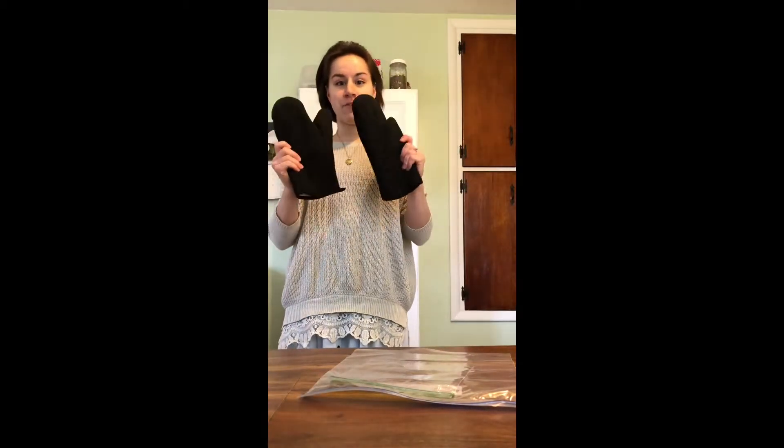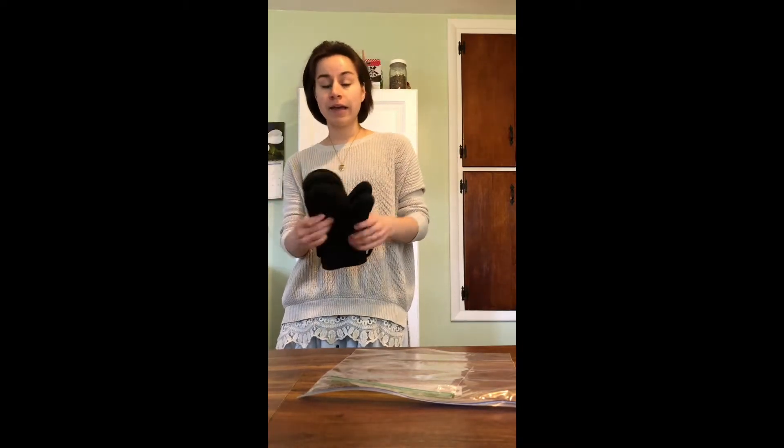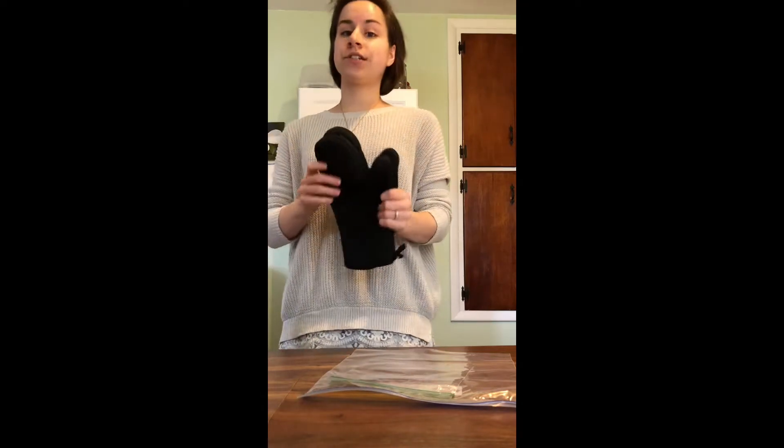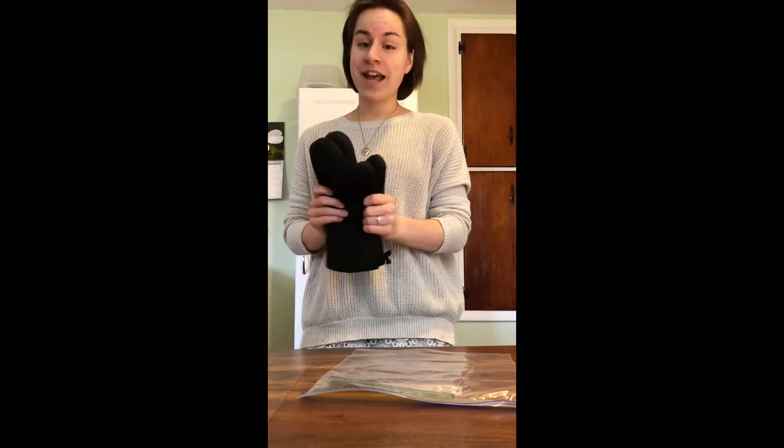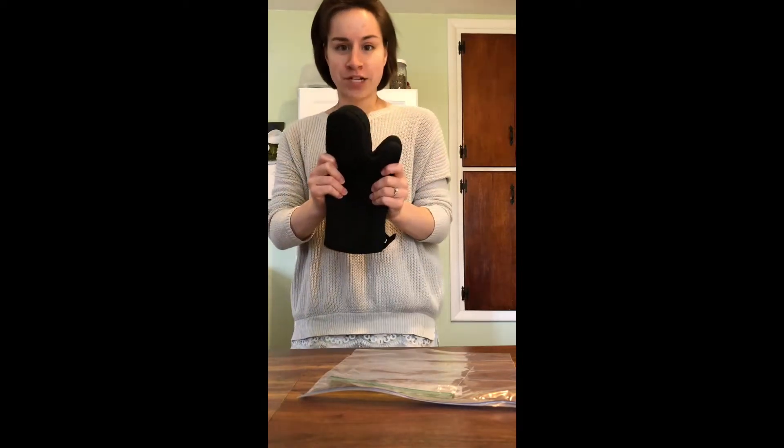You will also need some oven mitts, gloves, or a towel to wrap around your bag, because the ice and salt mixture is going to get very cold and you don't want to touch it with your bare hands. So have some sort of protection for your hands.